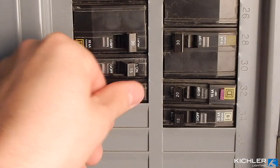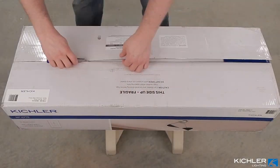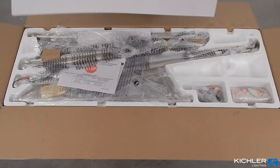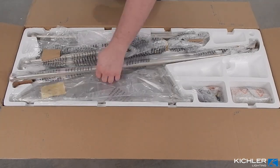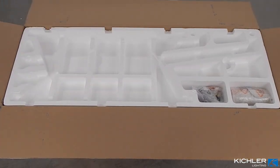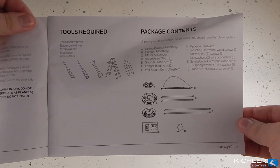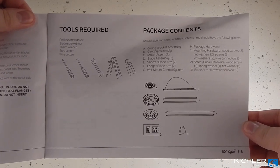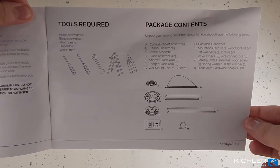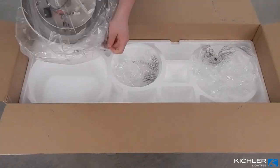Before you begin, turn off power to the circuit at the breaker or fuse. Open the box — if you're using a sharp instrument, do not slice into the box as there are parts right beneath that could be damaged. Remove all contents from the box, lay them out, and make sure everything is present and nothing is damaged. Consult the manual to verify all parts are present and check what tools you need. With all parts accounted for, move to the ceiling.